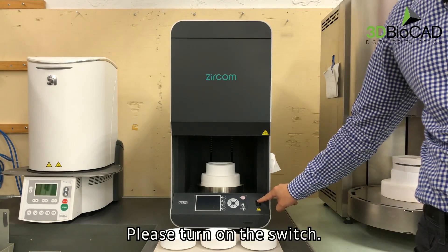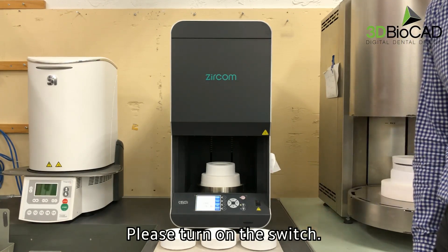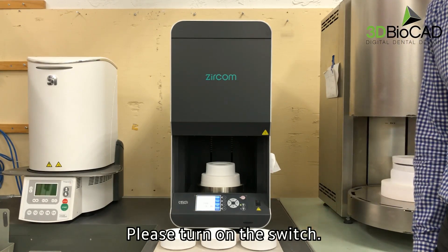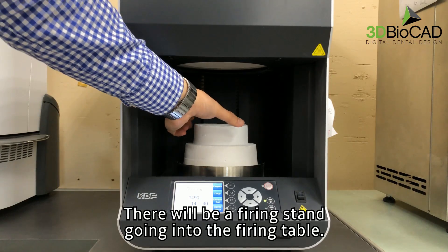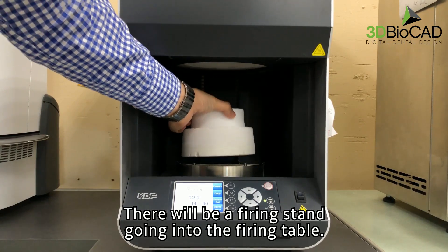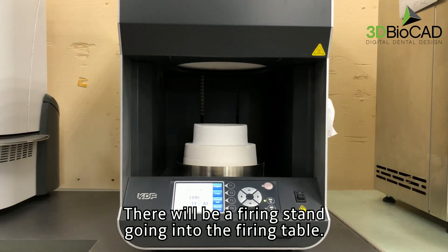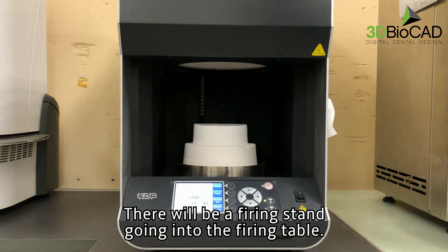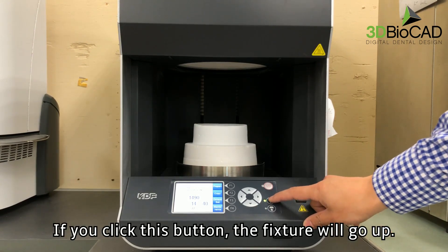Please turn on the switch. There will be a firing stand going into the firing table. If you click this button, the fixture will go up.